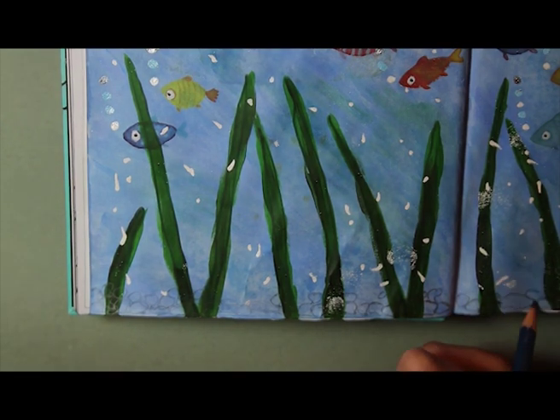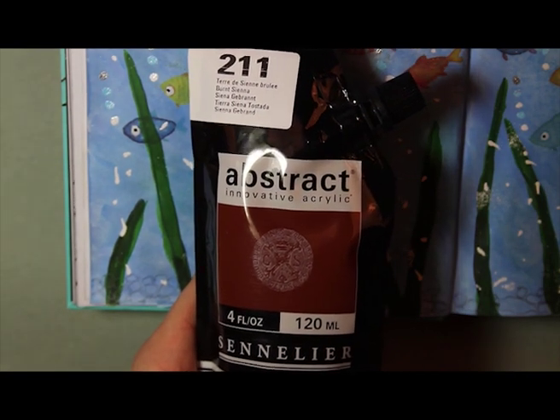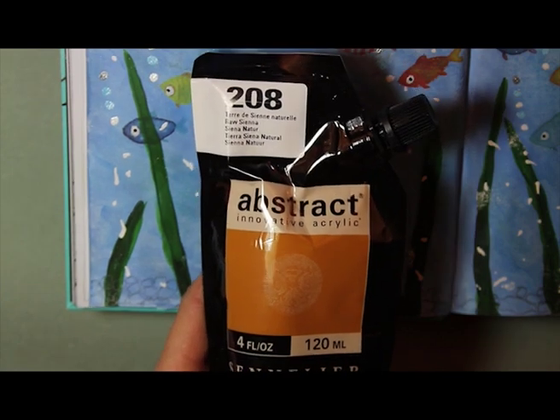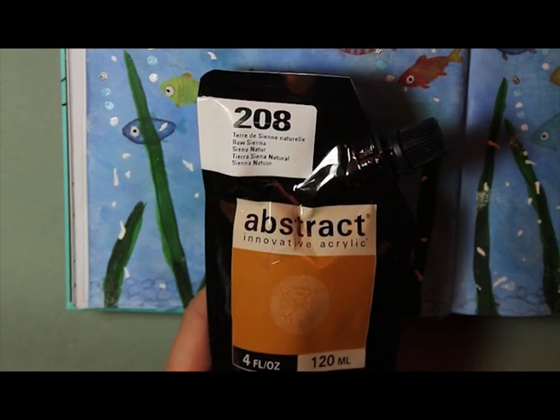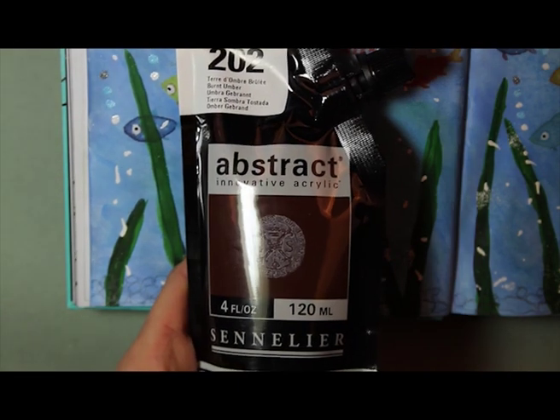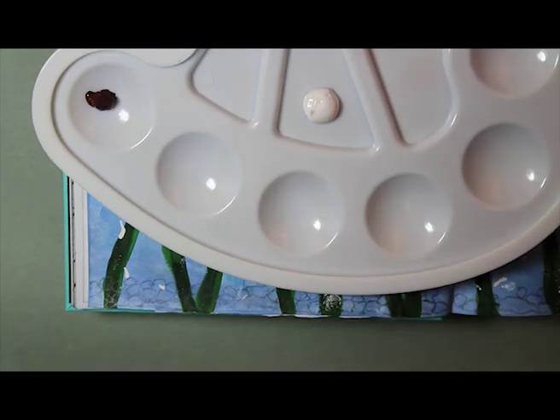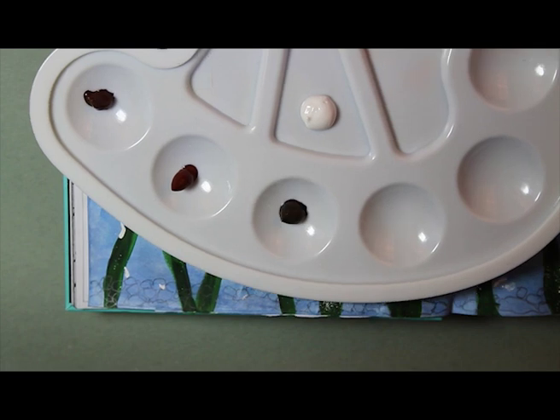Using four different tones of acrylic paint — burnt sienna, raw sienna, raw umber, and burnt umber — so four brownish tones. I put a tiny amount of each into my paint palette and used them neat without adding any water at all.